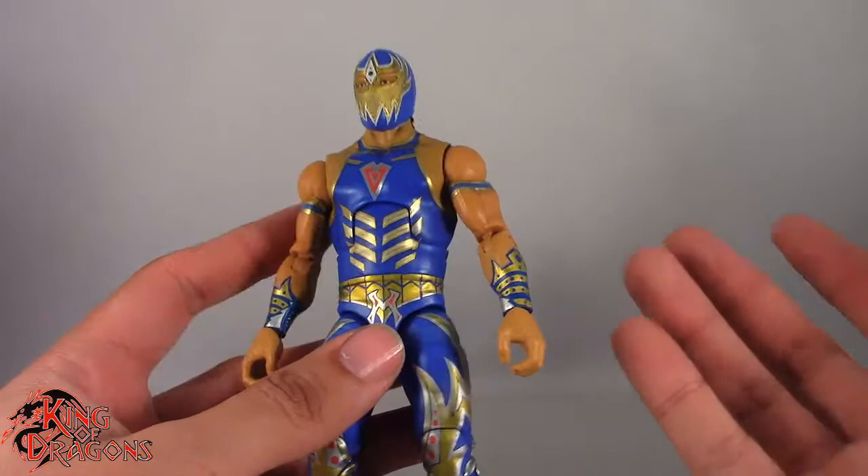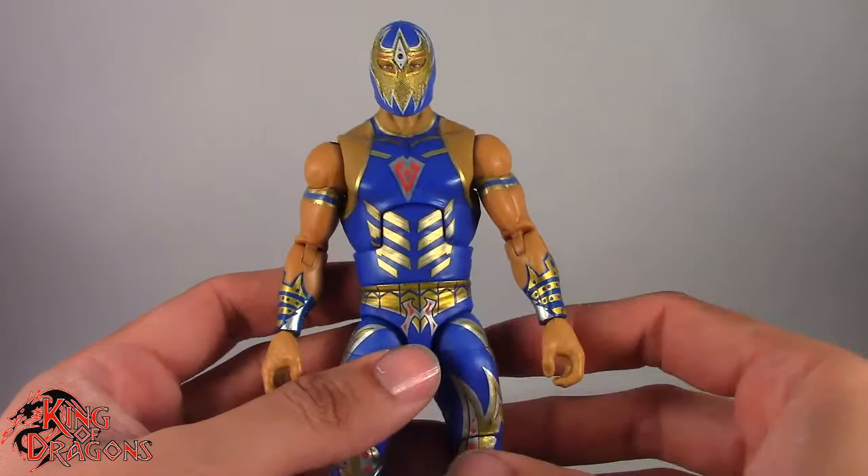Other than that he doesn't come with anything else. I think a pair of fists or another pair of style pose hands would have done nicely with Grand Metallic.